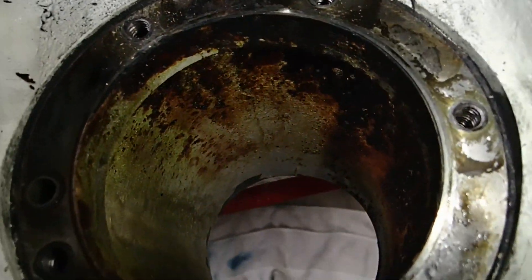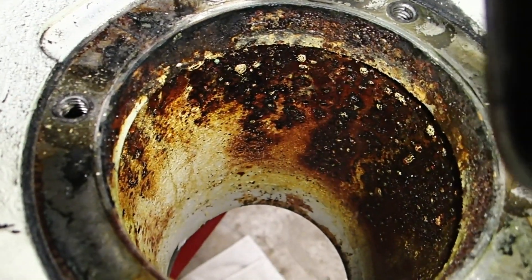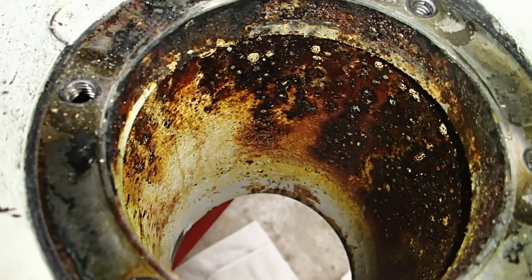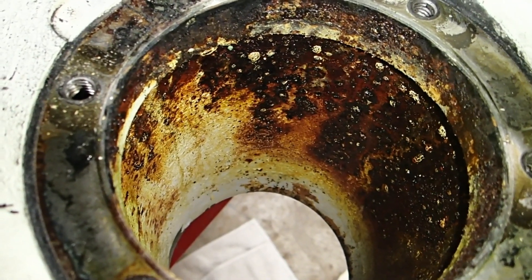So that's it for the inside of the casting, and I'm really glad I opened it up. I'm going to clean this all up and even probably paint the inside as well. We'll see.